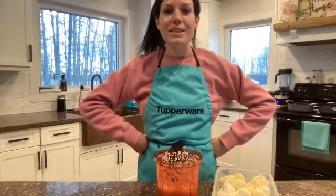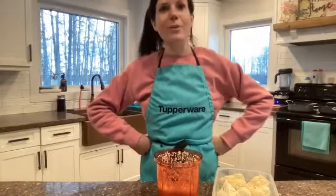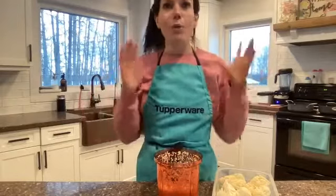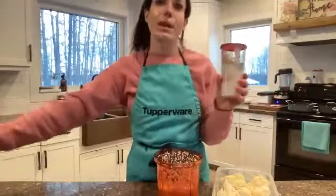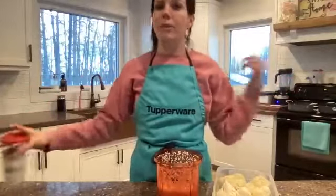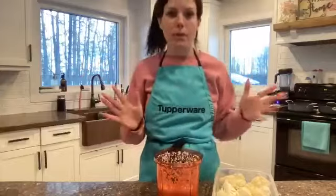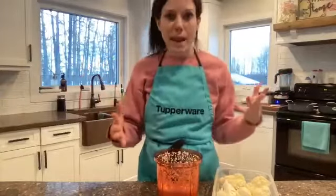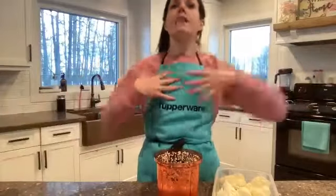If you don't own this supersonic chopper, you guys seriously need it — send me a message. If you have any questions, make sure you reach out. If you want to get into my VIP group to see what I make every Monday for Meal Prep Monday, shoot me a message and I'll get you in. If you have friends that need tips on meal prep, in the kitchen, or just taking care of their health before they hustle, send them my way.